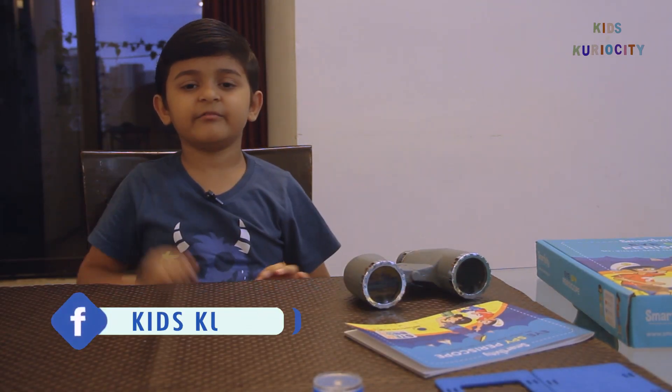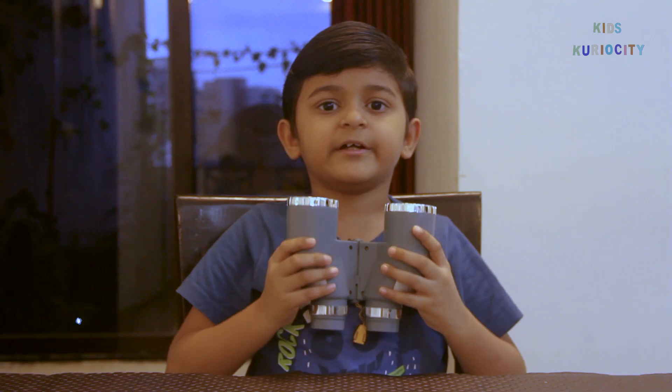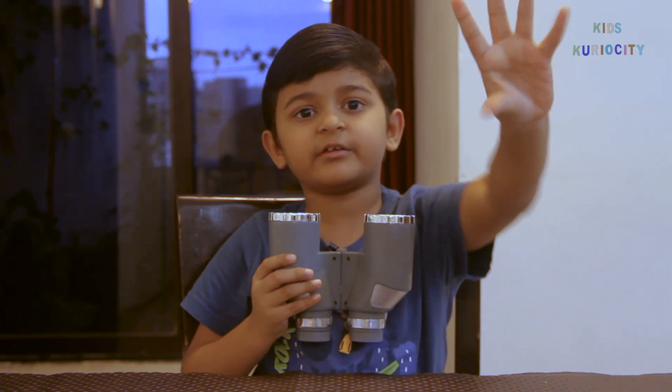Hi friends! Welcome to Kid Curiosity. This is a binocular — it helps us watch far away things. But there is also an object called a periscope. It helps us see things which are beyond our height.